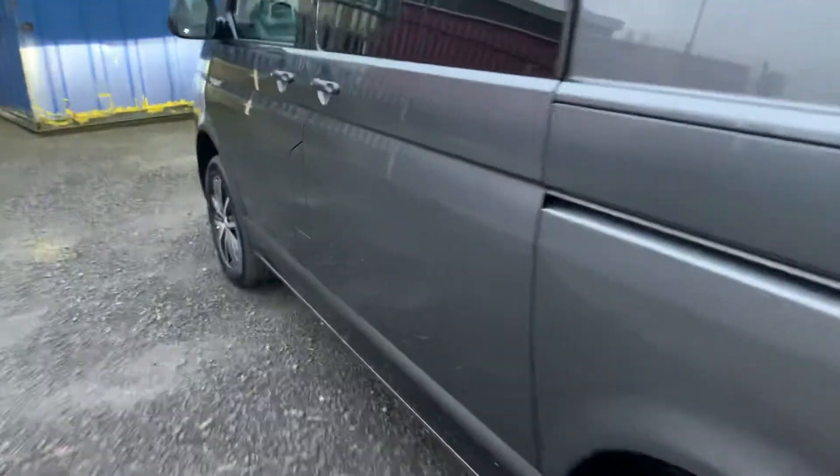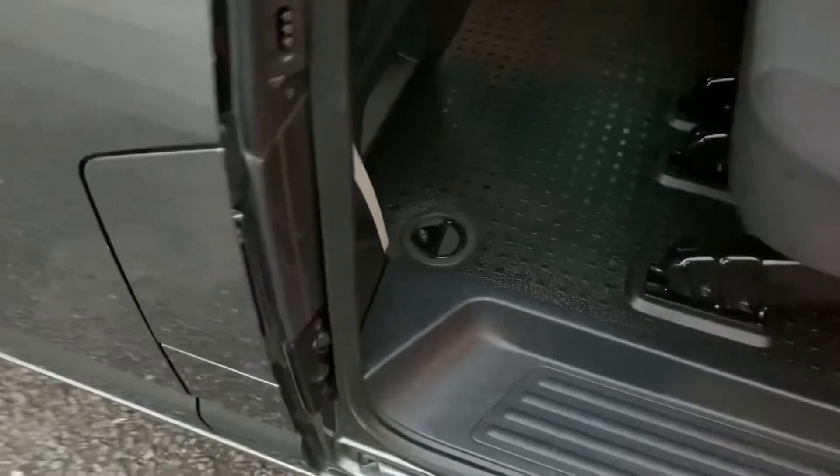Coming around to this side, you've got your sliding door on the passenger side. You've got three seats here, so it's five seats in total. You can lift this seat forward with the little catch here to get easy entry into the rear, and then just press it back down. There are more load lashing rings down there as well.